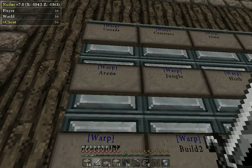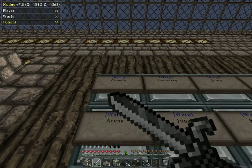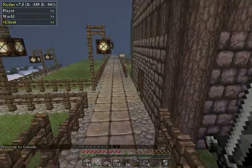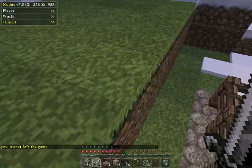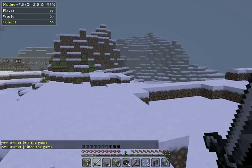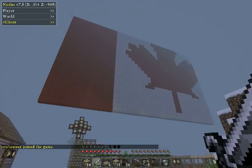This makes sense — Canada. I guess this is what Canada looks like. Yeah, there's a Canadian flag.